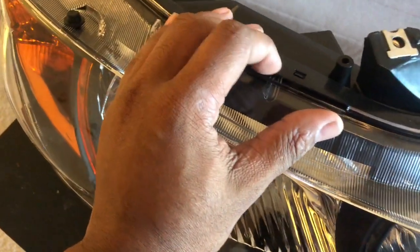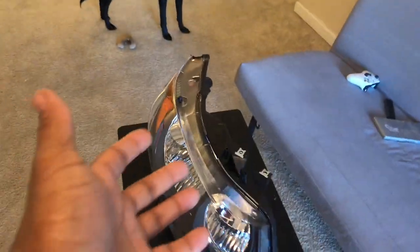What's going on YouTube, welcome back to the channel, welcome back to a new video. Today we got a problem — I can't seem to get them open, and that's because they're permasealed. Today I'm gonna be showing you how to open some permasealed headlights.